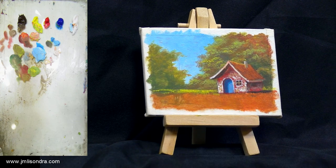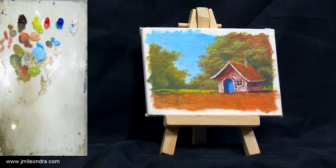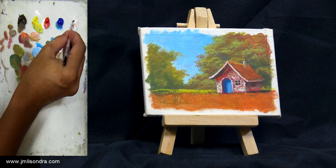It's almost done everyone. I'll also put a pathway here. The pathway — I'll use raw umber and then white.